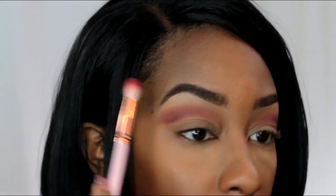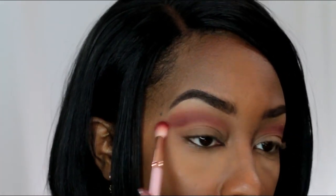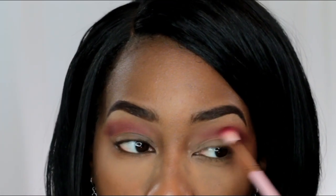Now I'm going into the shade Henna from the palette. This is a darker, rich-tone chestnut shade. Just like you would with a normal look, you just want to blend back and forth with windshield wiper motions, making sure to soften the lines so you have no harsh edges.